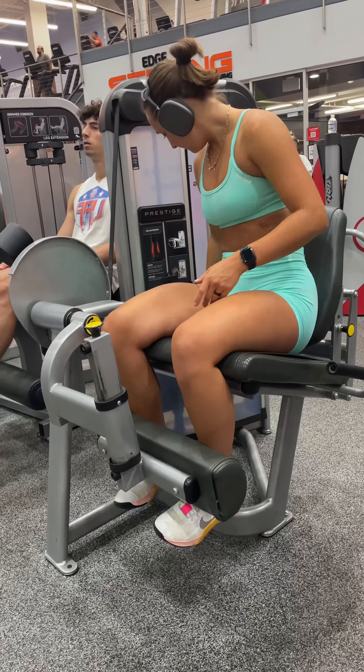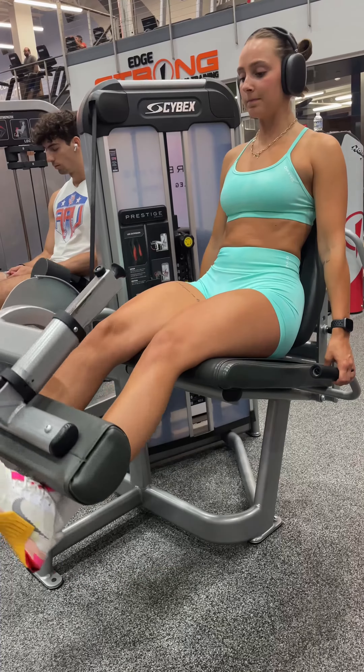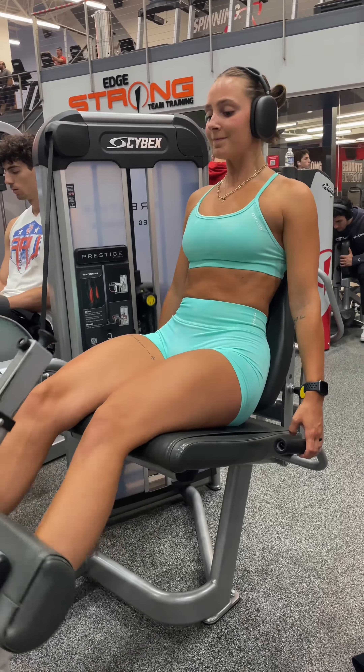And to end off this workout, we are going to be doing some leg extensions. I like to do four sets of 10 to 12 reps here, increasing weight with each set. Make sure your toes are facing up and you're pressing your body into that seat, not allowing your back to arch.